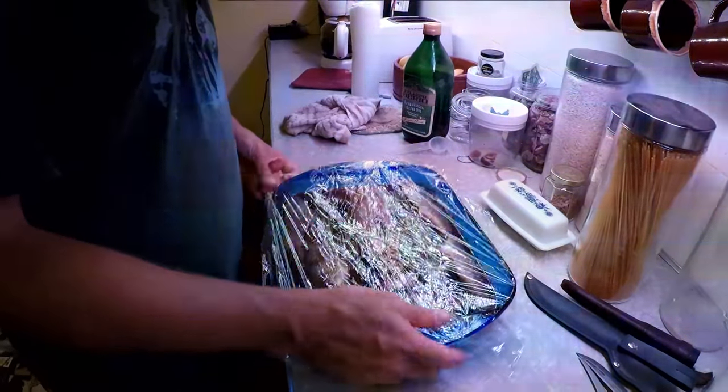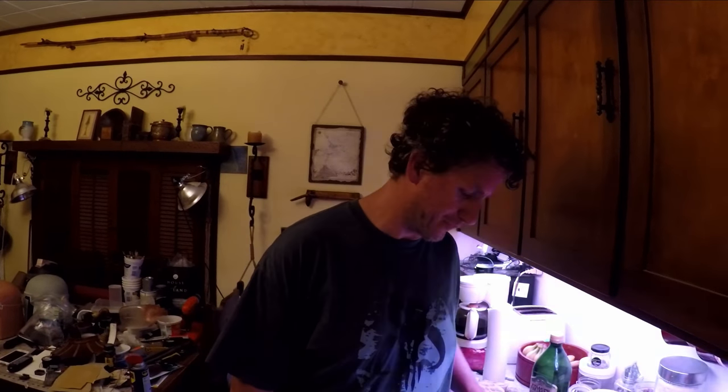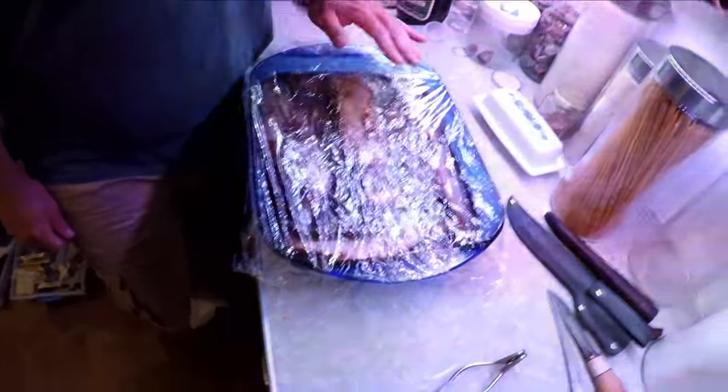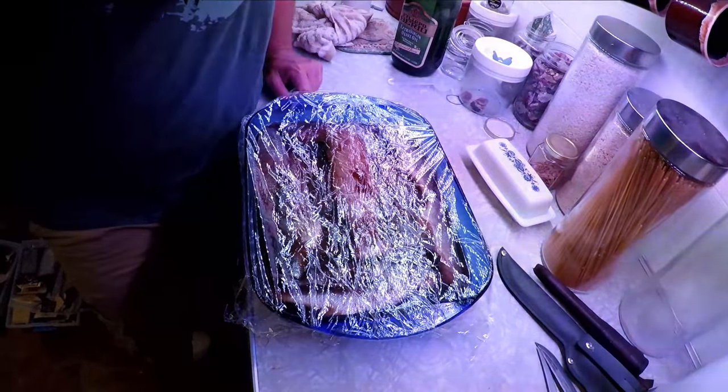After it comes out of here, I'll probably rinse them off and then put them in a bag or something for the night. Then tomorrow, probably about two hours before we smoke them, I'll set them up on oiled racks, put them in the smoker, and let them air dry. When you let them air dry, they get like a little rubbery feel to it.